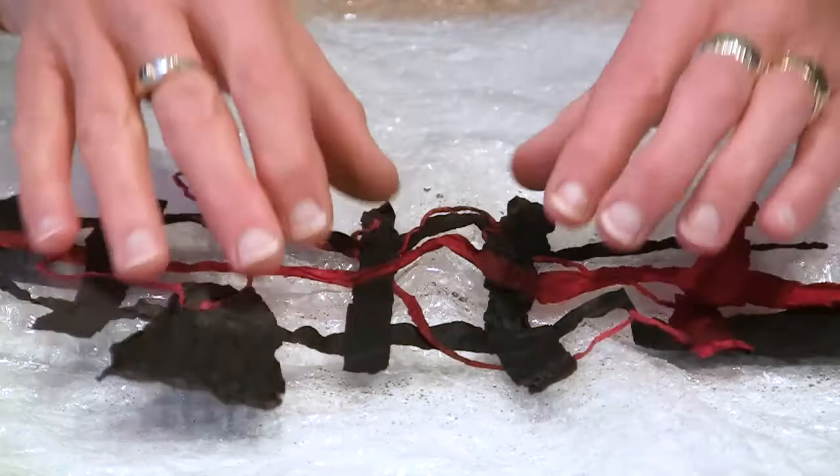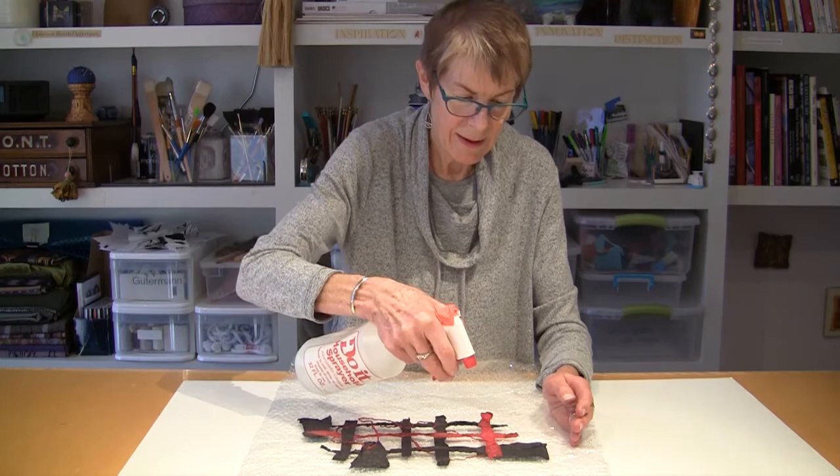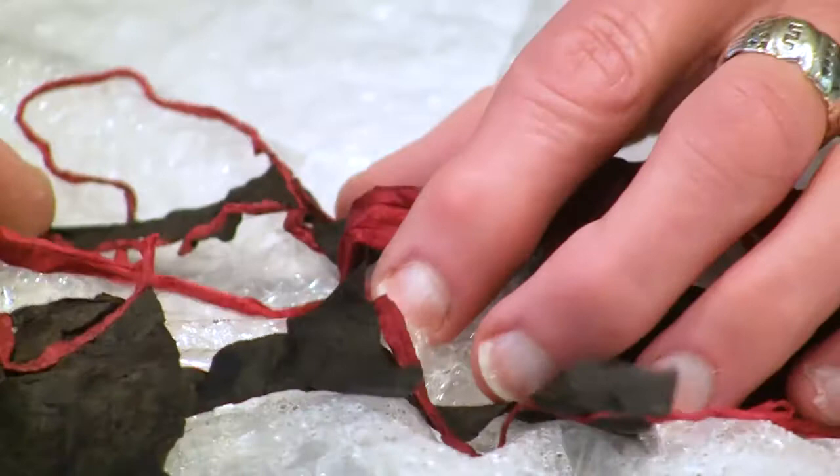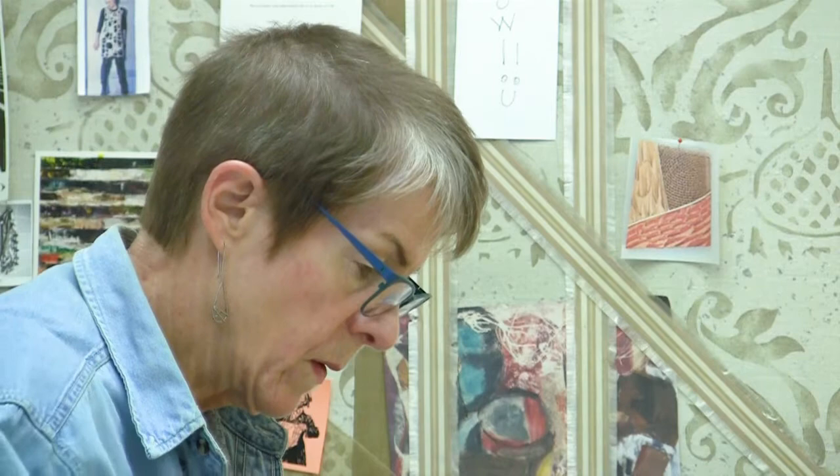After cutting the hange strips, wetting them and rolling them, this is the result. From here, I wet the fused sculptural piece again. Next, I scrunch the fused piece to give it more three-dimensional effects, as seen in this finished work.